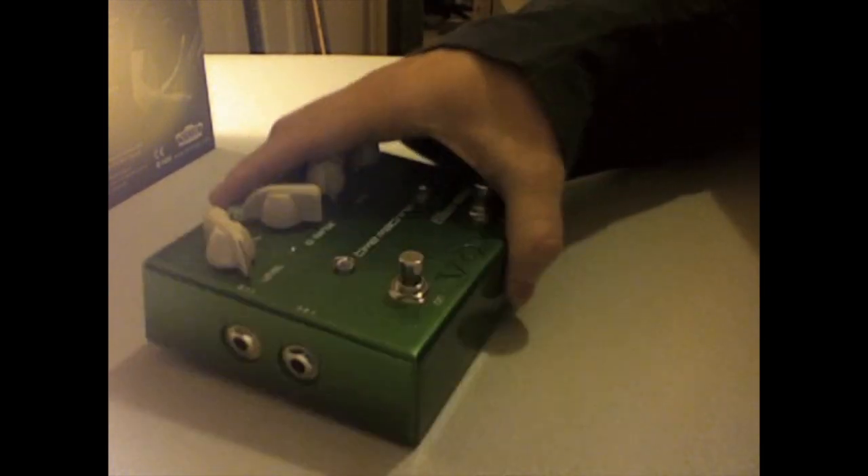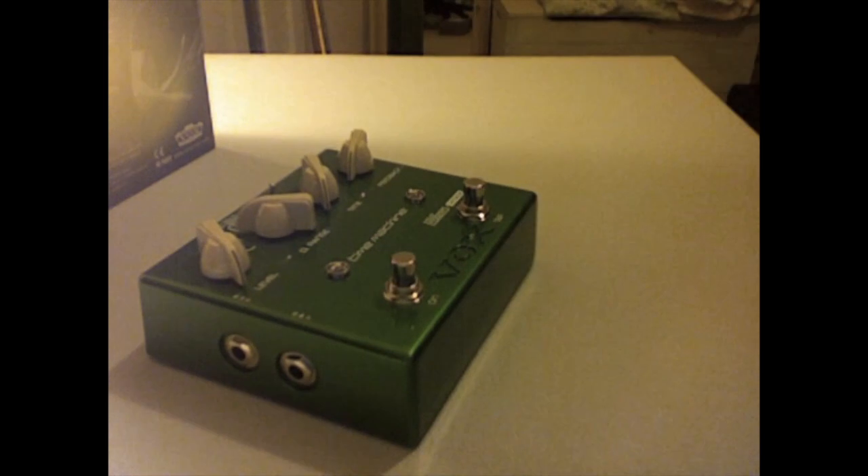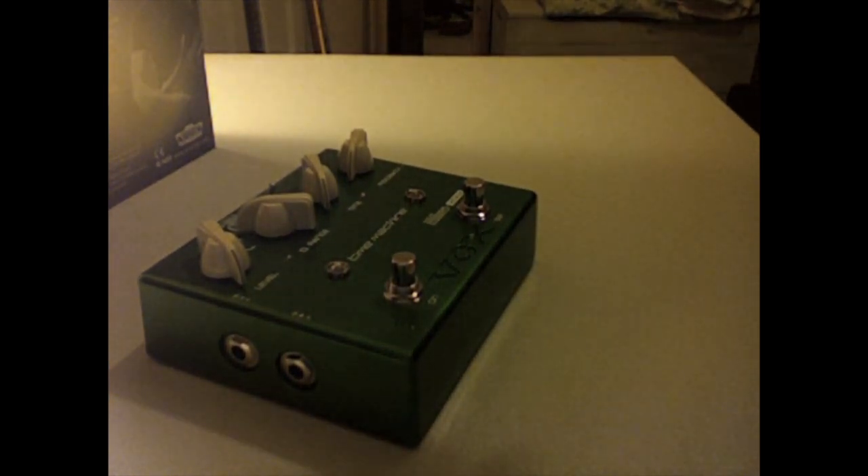It's well built with a rubber bottom — it's going to sit nice and solid. There are a couple of other pedals that Joe has done with Vox. This one is actually just covering the delay.